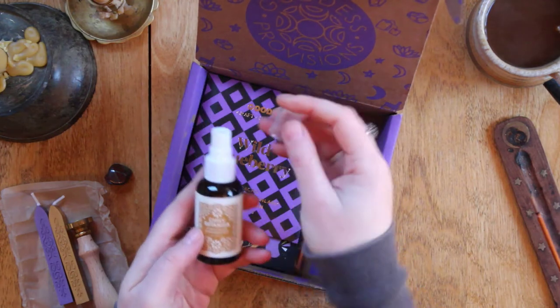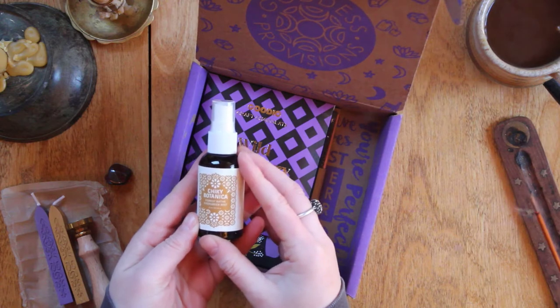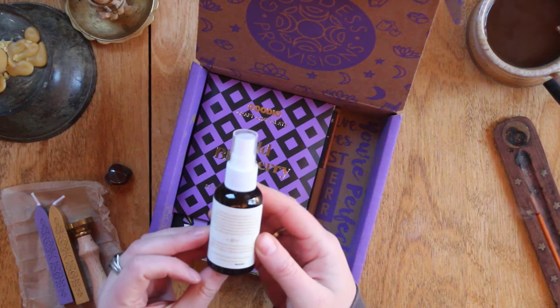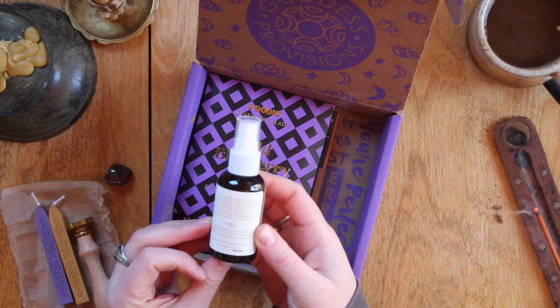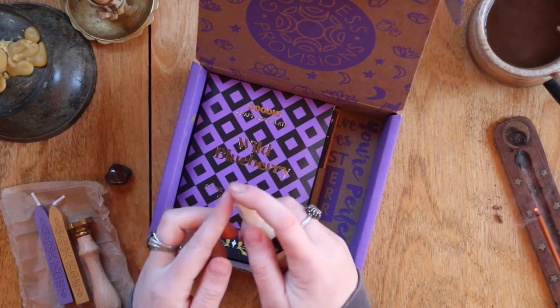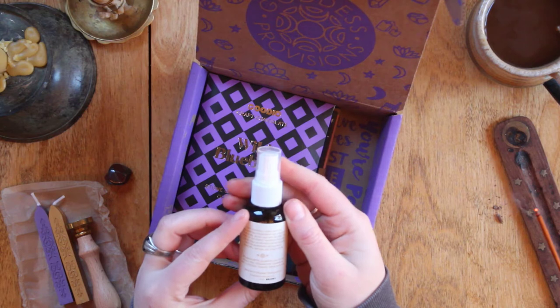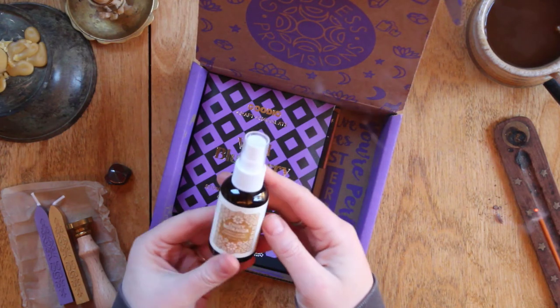It looks like the lid came off in there — Chicky Botanica Forest Bathe Evergreen Mist. It has fir pine needles, cedarwood, cinnamon bark, clove bud, and orange. That's gonna smell fantastic — I'm going to mist that right now. Oh my gosh, that's a very wintry scent with the pine and cedarwood and fir needle. It's very grounding — that's lovely!